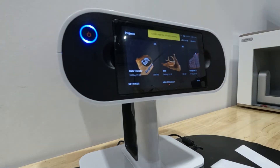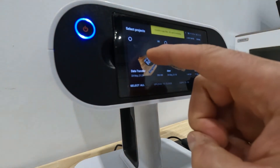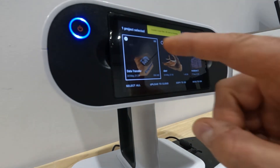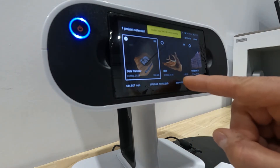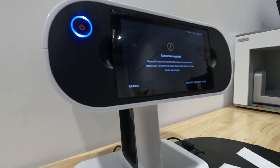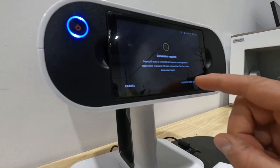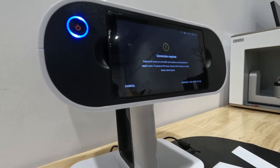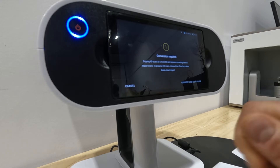Hit Select on the top right, then select the project you want to transfer. Once selected, you have options at the bottom — click 'Copy to SD.' A window pops up saying 'Conversion required.' If you want to preserve your HD raw scan data you need to encrypt the project; otherwise you can convert and copy to SD, which means you will not have the raw data.